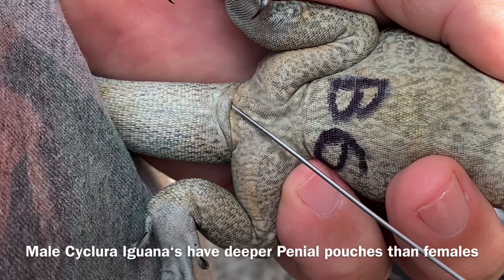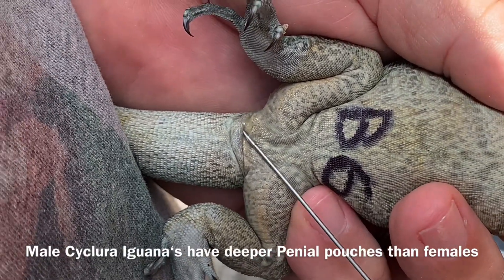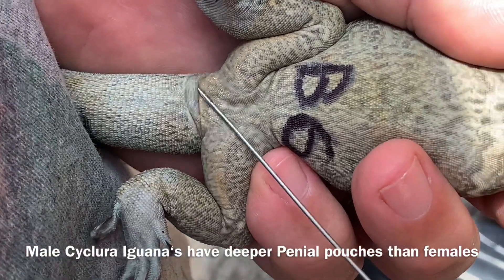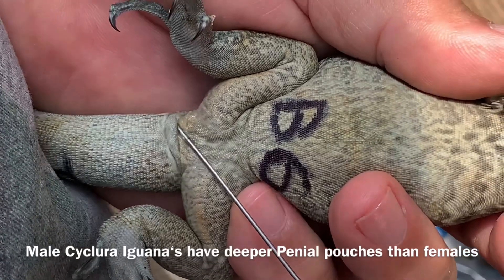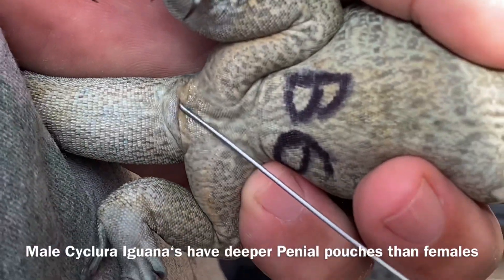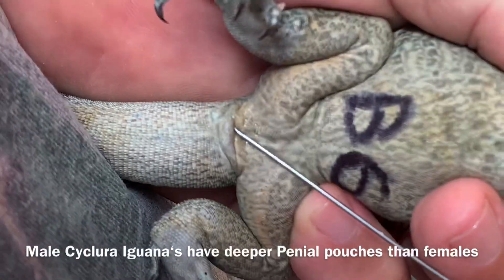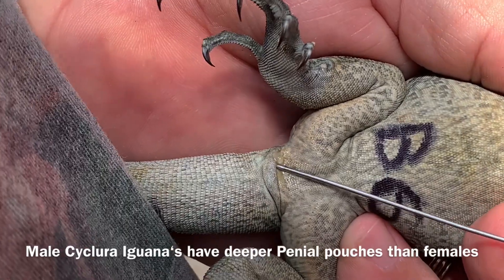A lot of people get messed up because they get up in here and they're pushing against this flap, so they're never actually getting in the pocket. Here's a demonstration of being inside the flap, and then here's a demonstration of actually being inside that pocket. You can see how shallow that pocket really is. So we know this is a girl.